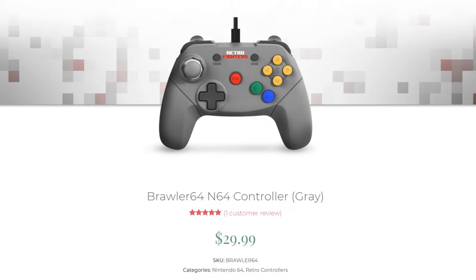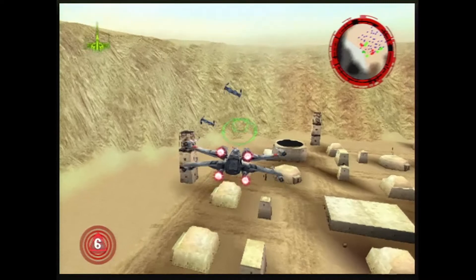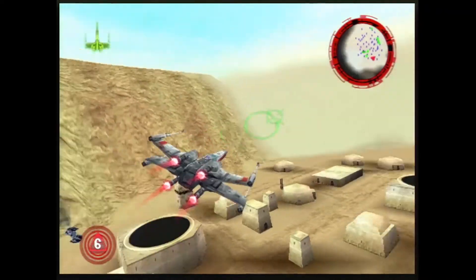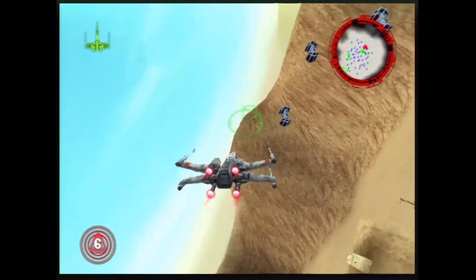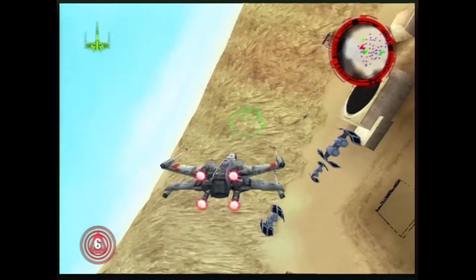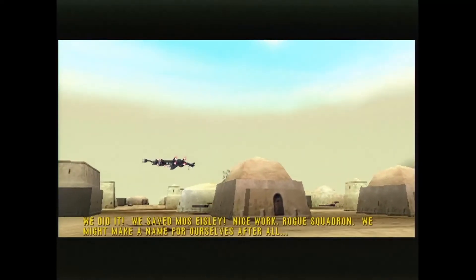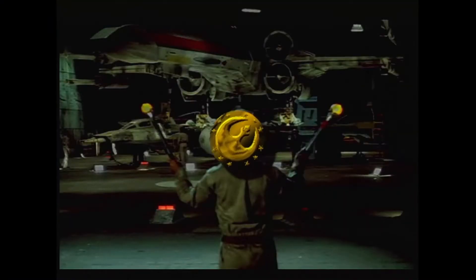Retro Fighters has made a very solid replacement N64 controller with the Brawler 64. I have played over a third of the N64's total game library with it and have yet to find a single deal breaker. The performance is just there where it counts. The redesigned layout traditional of modern controllers will probably please many, and it's also just comfy to use. Outside of speedrunning, I can see no reason any N64 fan from the casual to the diehard enthusiast wouldn't enjoy using a Brawler 64.